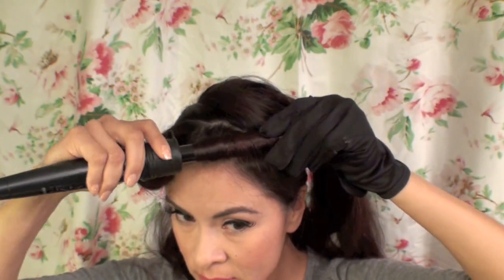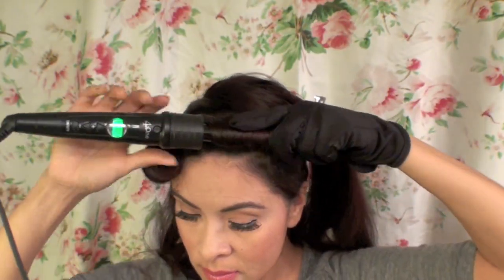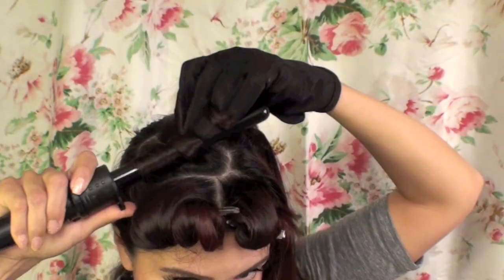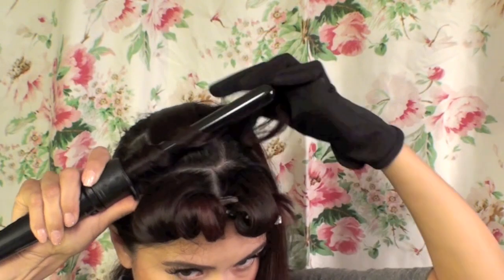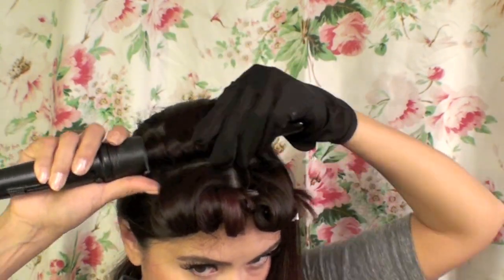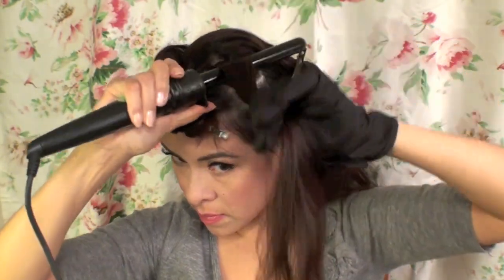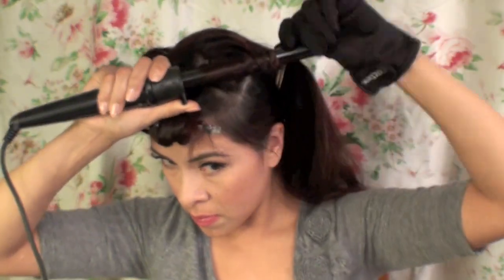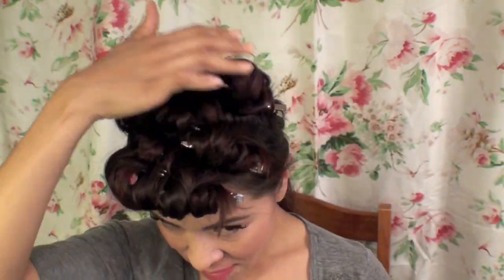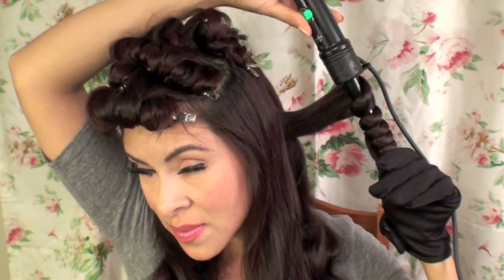Of course, the more hair you grab, the bigger the pin curl is going to be, so if you want smaller pin curls, grab less hair. Once you're done, you can get a pretty good idea of what the top of your head is going to look like — if it's too many you can take some away, or add more if needed. Then I'm just curling the rest of my hair and tying it out of the way.